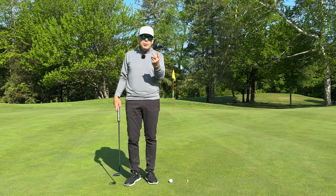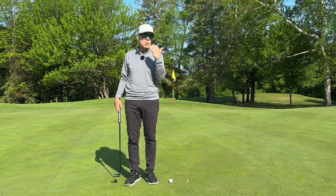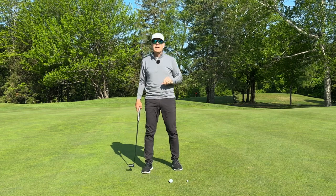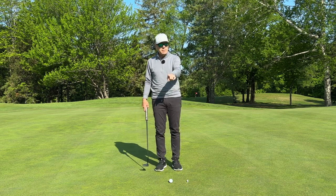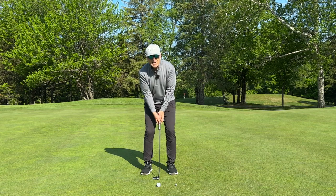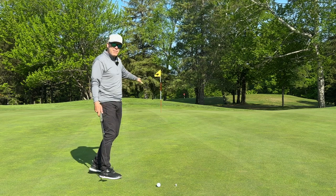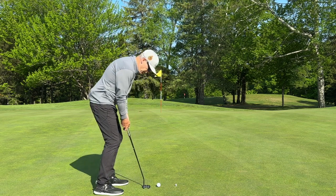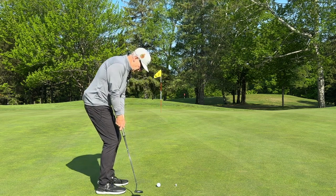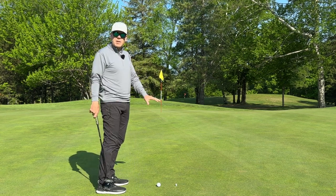We've got two hacks that are going to really help you get to the top tier. If you don't like looking at the hole, all you need is a little Goldilocks — but you've got to trust it. I'm going to take a practice swing that I feel would be way too soft. That would never get up this slope.